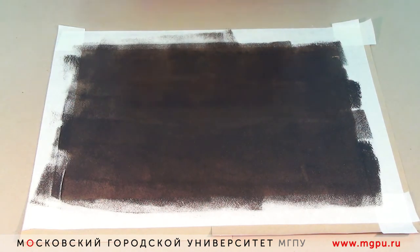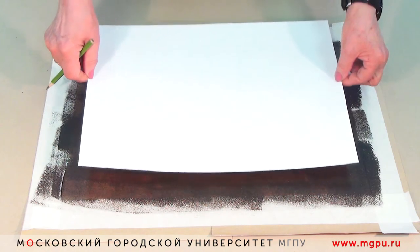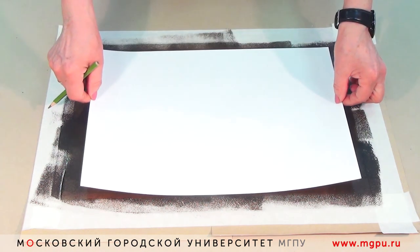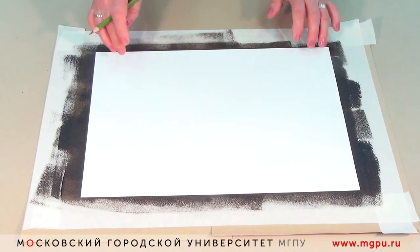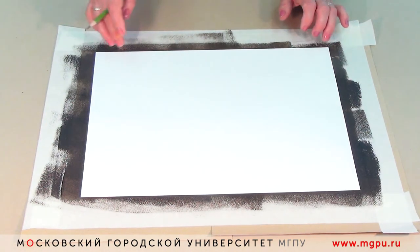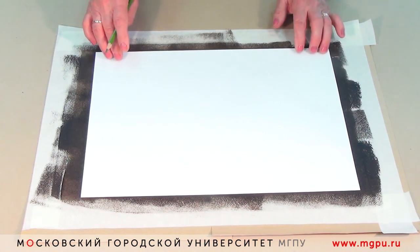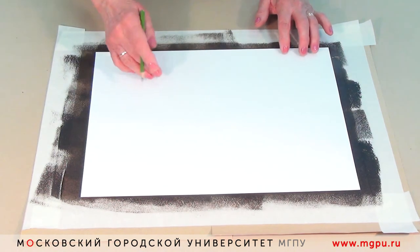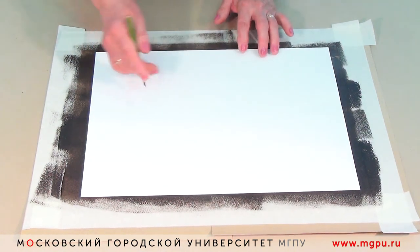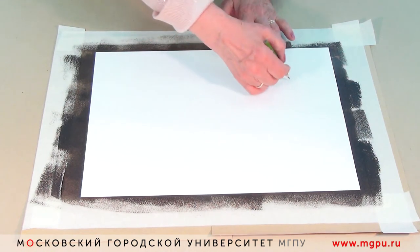На подготовленную поверхность кладём лист бумаги. Стараемся пальцами и руками поменьше к нему дотрагиваться, потому что там, где дотрагиваются пальцы, там получится отпечаток. И наносим задуманный рисунок — у меня будет цветочная композиция.